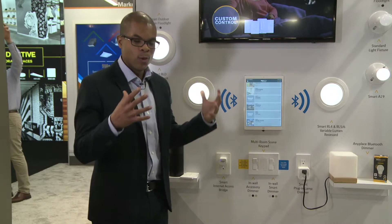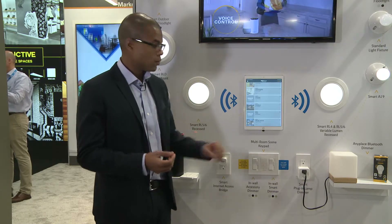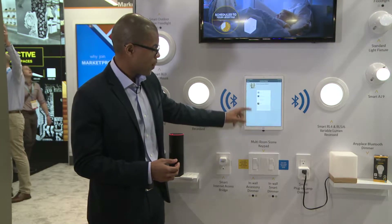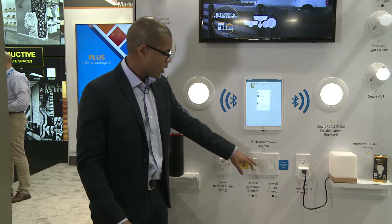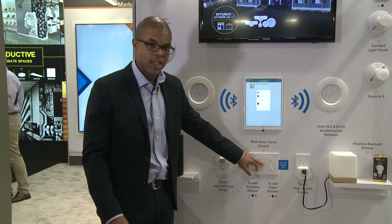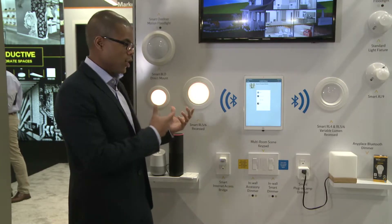If I want more functionality, I can use our scene keypad. This can do more than just on/off or dim — it can do color tuning. I've got four different scenes I can save on any Halo Home products, whether it's a dimmer, indoor light, outdoor light, or a lamp. So I'll turn the whole home off and let's say it's Friday night — movie night. I hit number three and for me movie night is warm 2700K and dim lights, so we're ready with our popcorn to watch the movie.